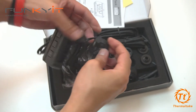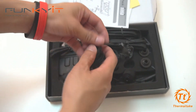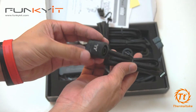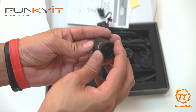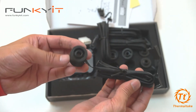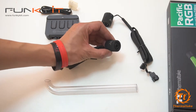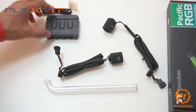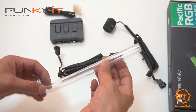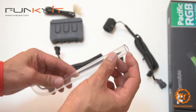We'll give that a go later in the video. Let's get a tubing and see how that fits. So there's your RGB fitting — G quarter thread with a 16 millimeter outer diameter and a 12 millimeter inner diameter. Here we have the Thermaltake Pacific RGB fitting — we have two of them on display right now, along with the RGB controller and the PETG hard tube, 16 millimeter outer and 12 millimeter inner diameter.